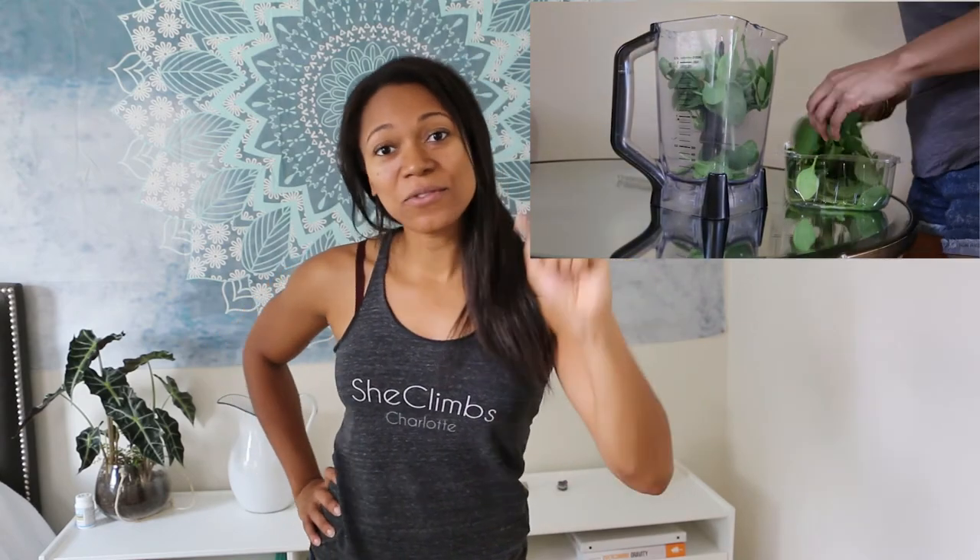Next week I am sharing a hugely requested video which is a 'what I eat in a day,' so stay tuned for that — it will be dropped on Wednesday. Don't forget to like this video if you enjoyed it and found it helpful, and subscribe if you haven't. See you next week, bye guys!